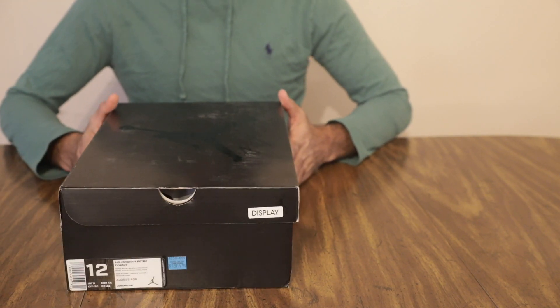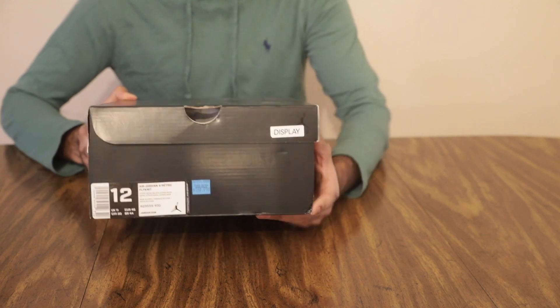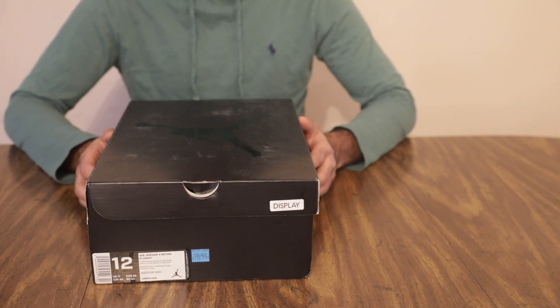What's up YouTube? I've got another Nike outlet find for you here. As you can see, this is a pair of Air Jordan 4s. I got them for $170 Canadian at the outlet. Let's go ahead and check them out.